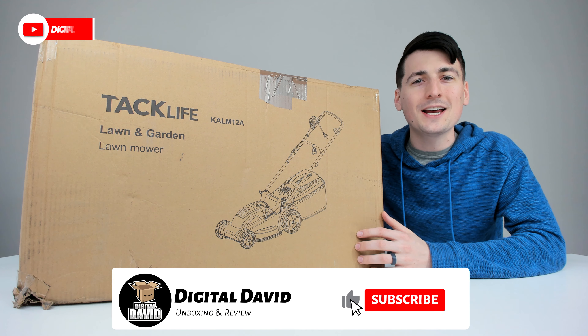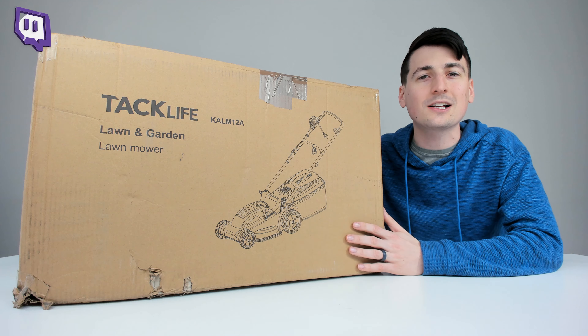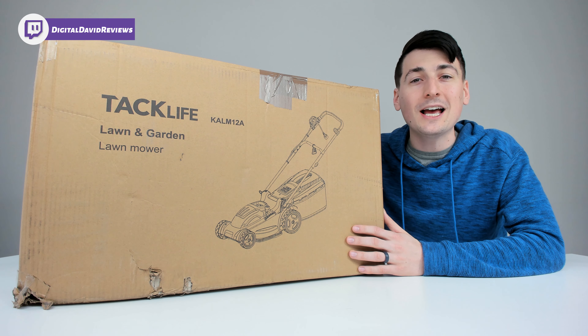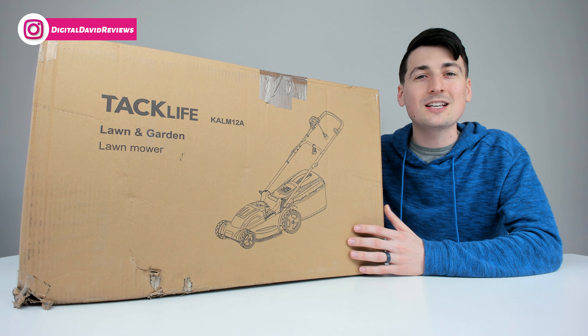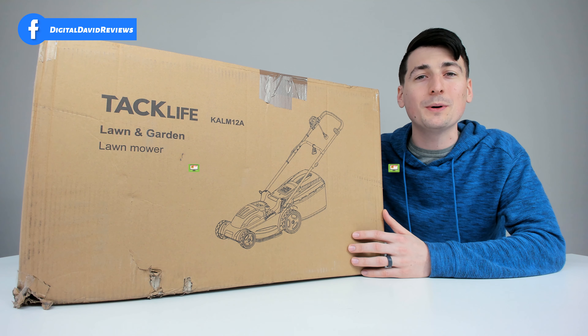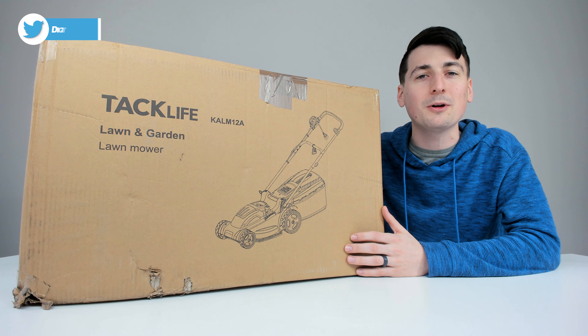Hey everyone, Digital David here. Today in this video I'm going to be unboxing and reviewing the Tac Life electric lawnmower. They did send me this product to review, but any opinion expressed in this video is strictly my own. If you're interested in this product and want to find out more about it, the link will be in my video description below — go ahead, check it out and do your shopping from there.